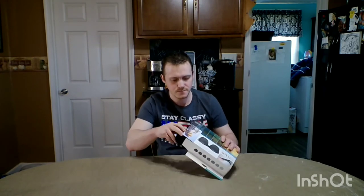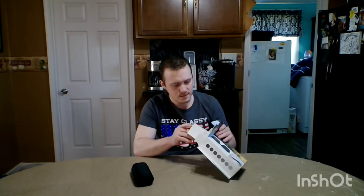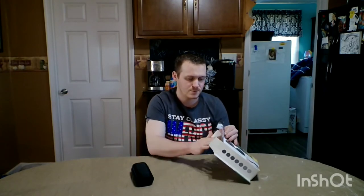Let's see what we got. There's a user manual — we don't need that, just put it back. It comes with a pretty nice hard case, the sunglasses itself, and a little cleaning cloth on the side.